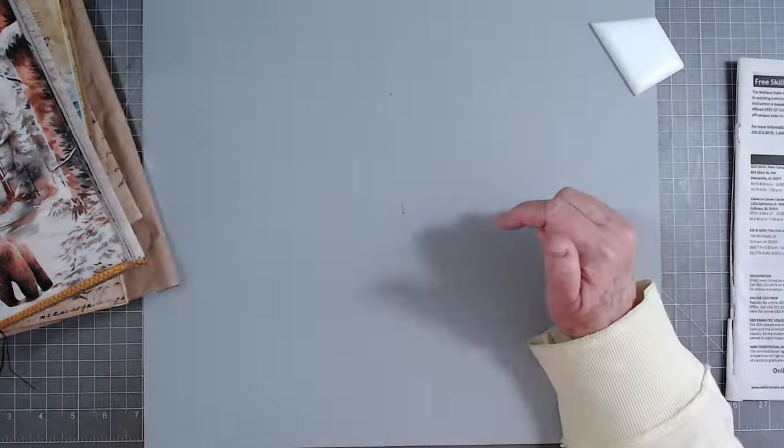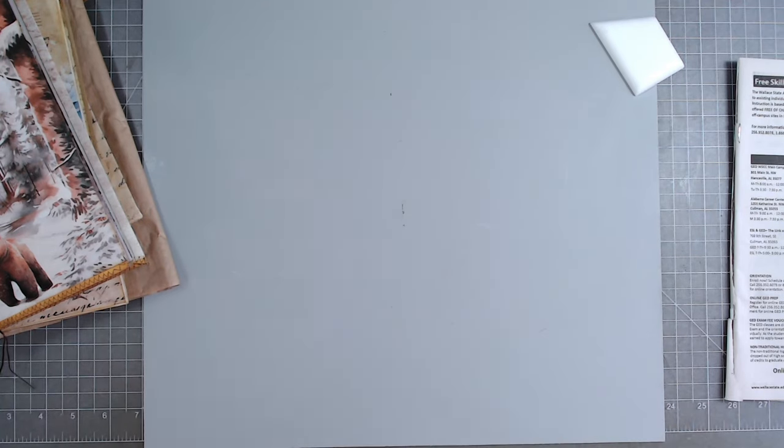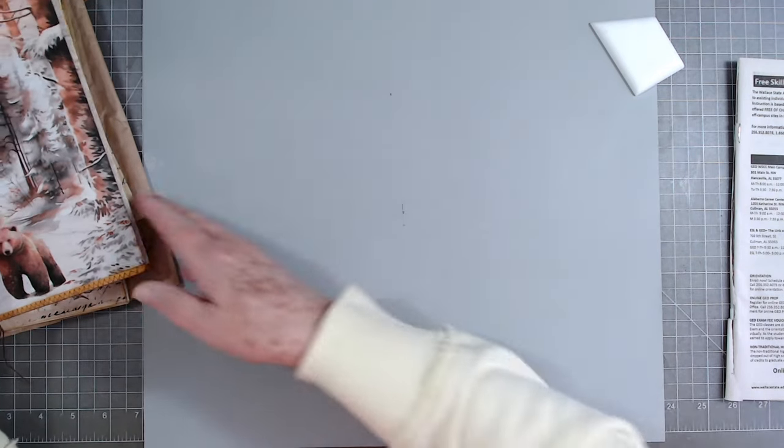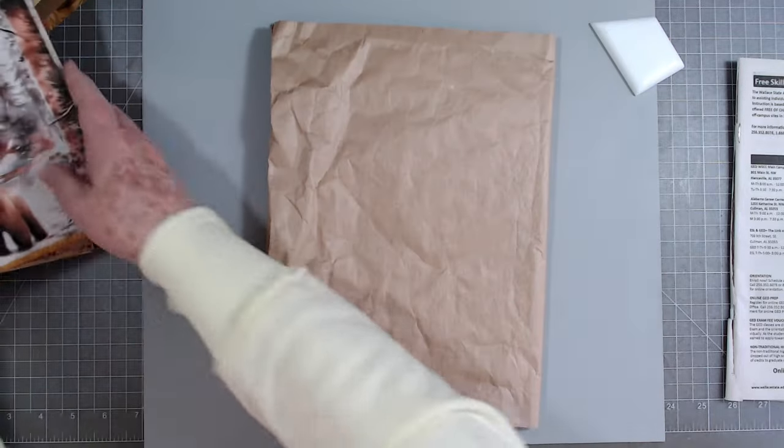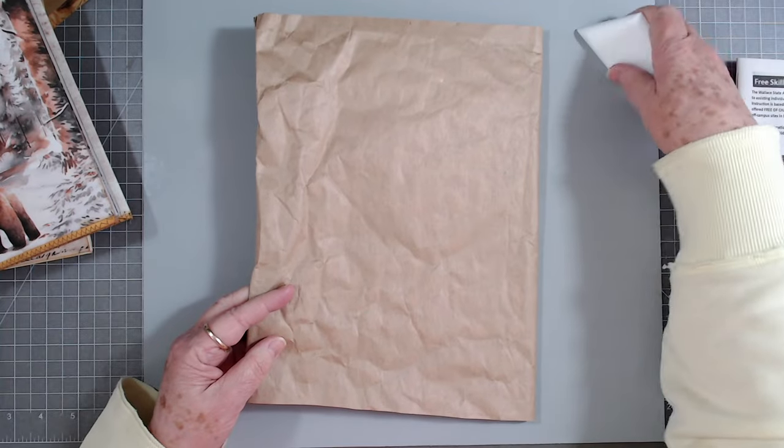I will put the link below for it. If I come up with something in my head before the video ends, I'll let you know what I'm going to do with them, but right now I don't really have any paper ready.